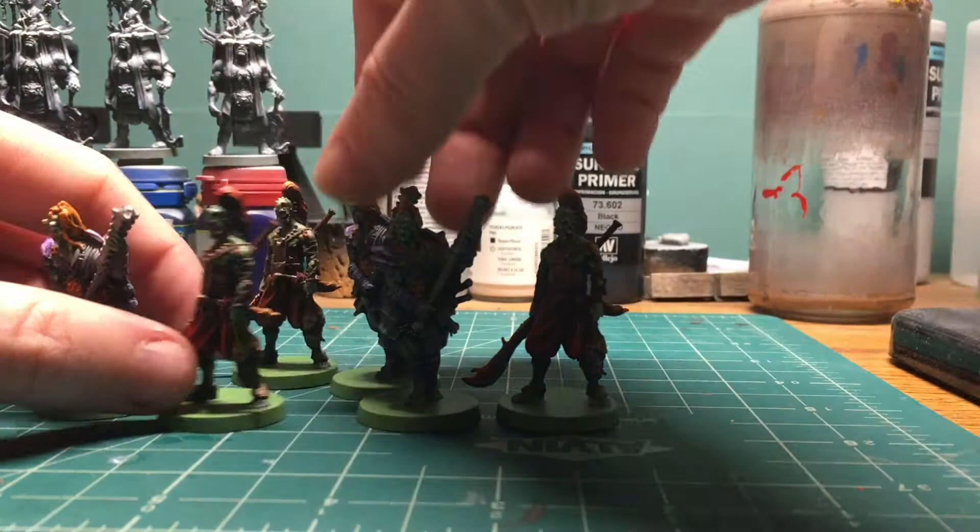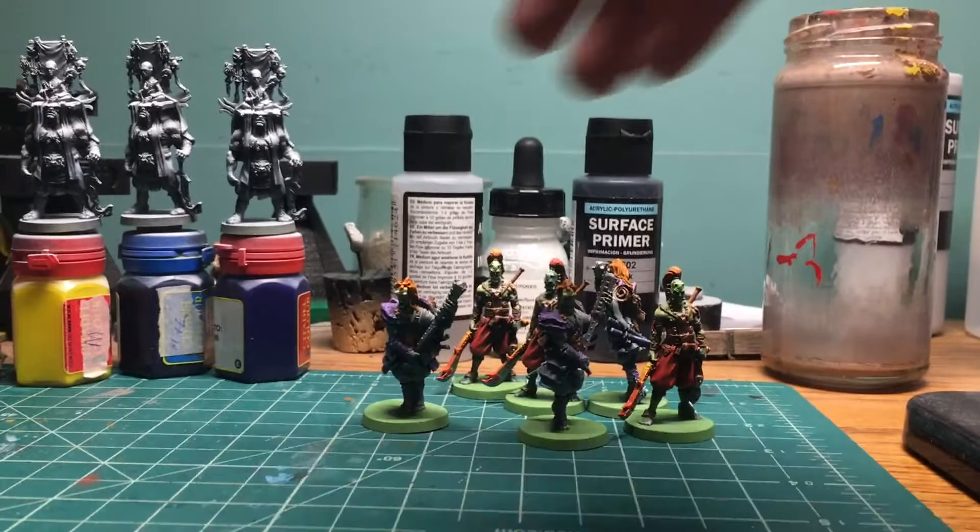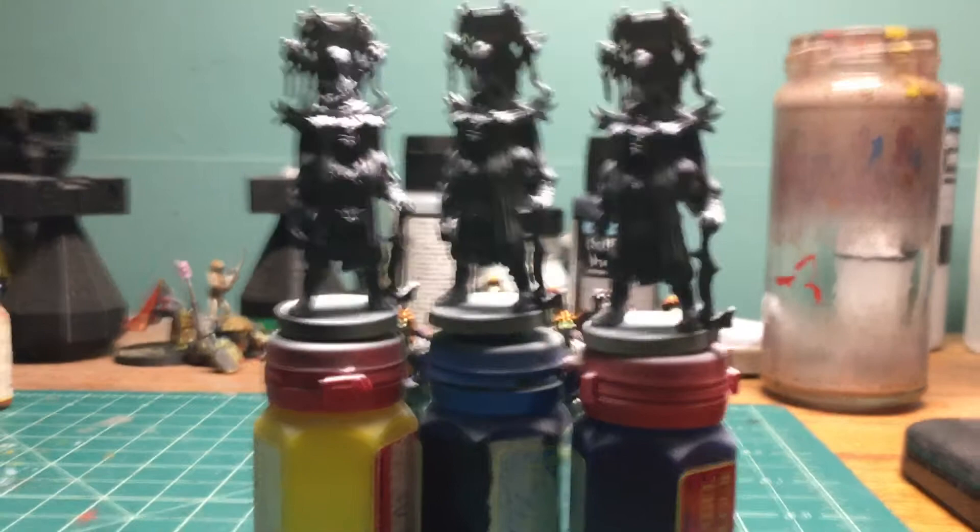So these guys are done, which means all six bushi for the turtle clan are now complete. The next set for the turtle clan will be — I primed up the shinto and the domio.